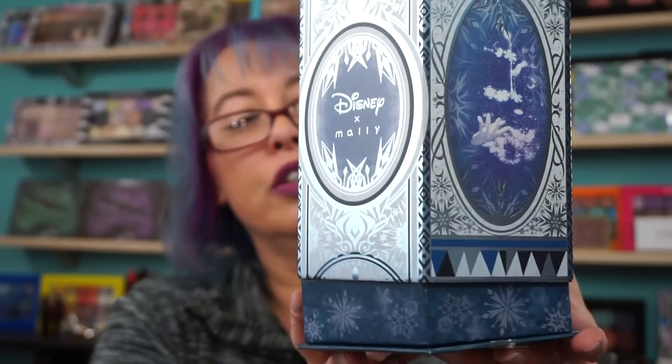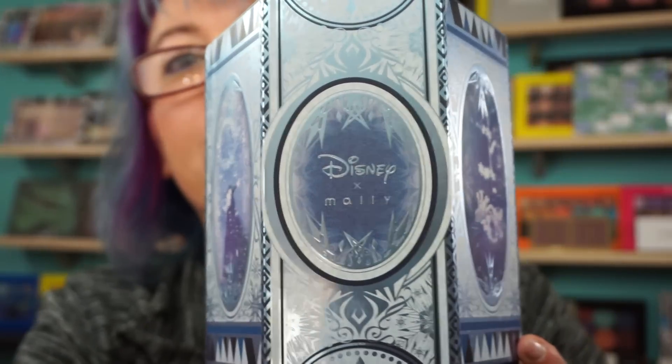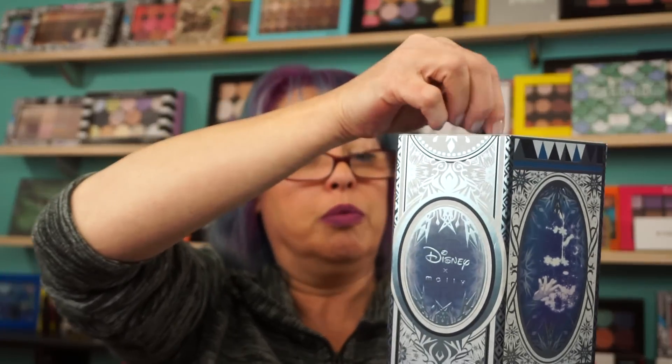Hi everyone, welcome back. I have a little Mally Beauty for you. I just propped it up over here so I wouldn't drop it. It's kind of hard to get this top off. This is from the Disney Frozen collection, so it's Disney X Mally. This is the Elsa set. It comes in this huge carousel box and this lifts off.